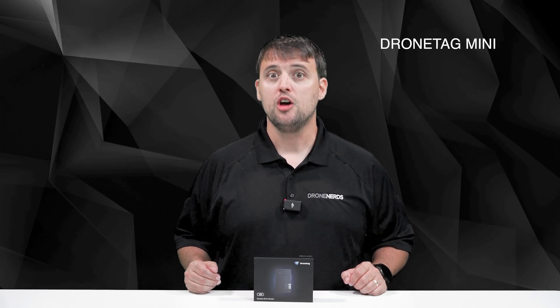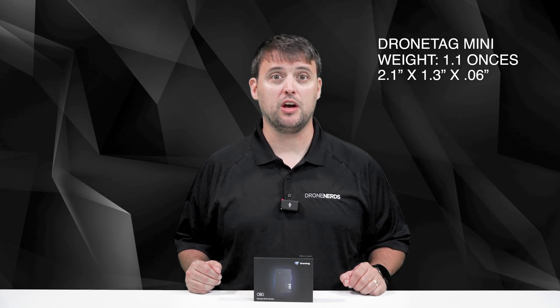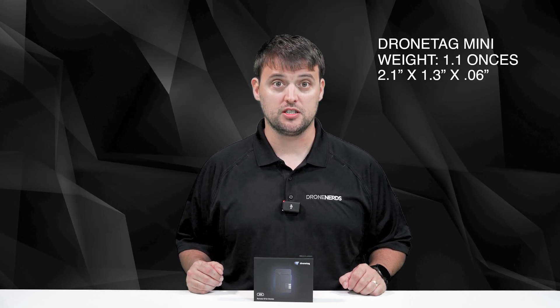With a design that's both compact and user-friendly, the DroneTag Mini boasts the best battery life in its class. It weighs 1.1 ounces and has dimensions of 2.1 by 1.3 by 0.6 inches. Unlike any other, the DroneTag Mini is equipped with both network and broadcast remote ID functionalities, giving you unmatched flexibility and control over your flights.